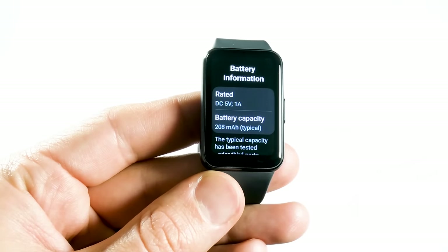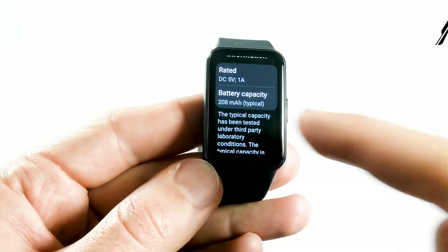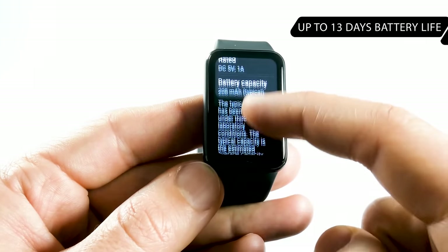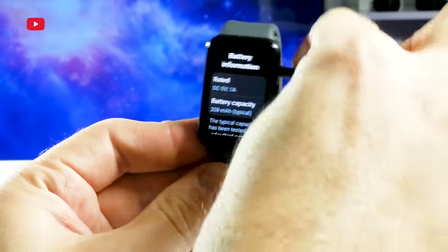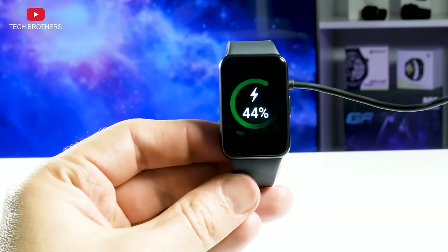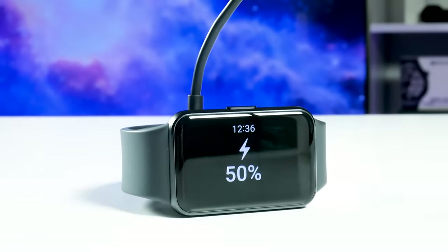The battery of the Galaxy Fit 3 has a capacity of 208mAh and up to 13 days of battery life on a single charge. It is a little less than the Galaxy Fit 2, but the new fitness bracelet has a much bigger display, so I think this is good battery life for it.